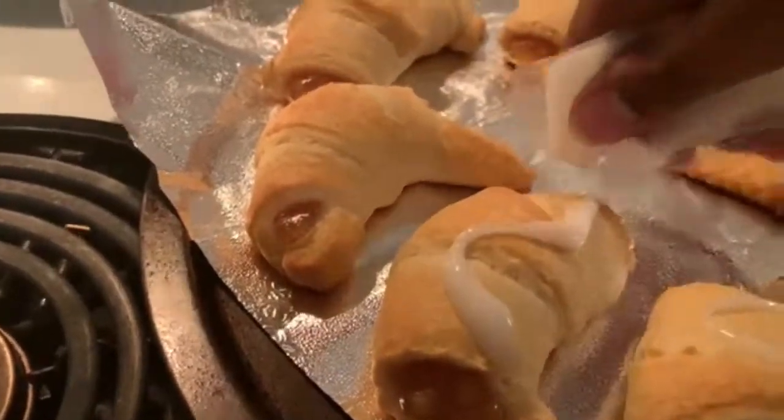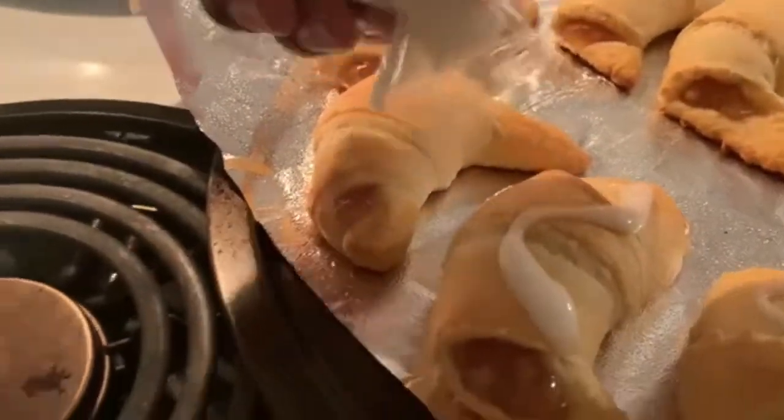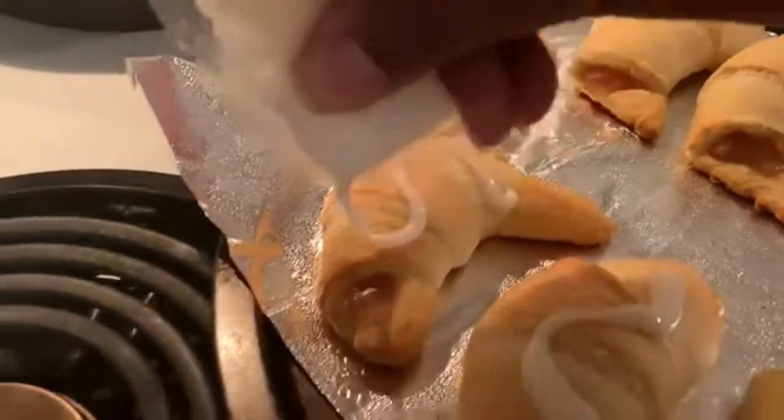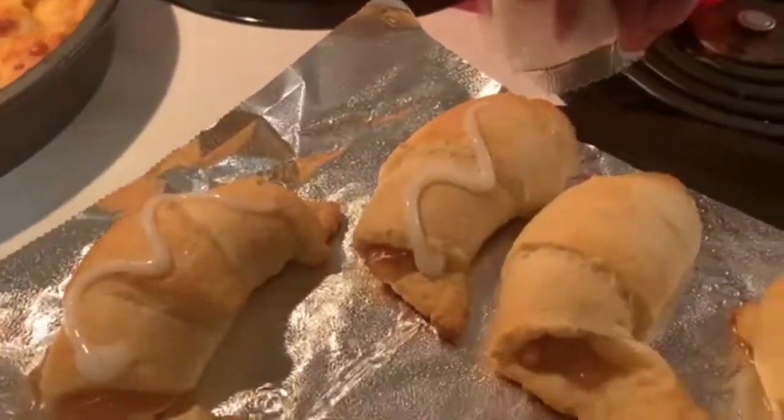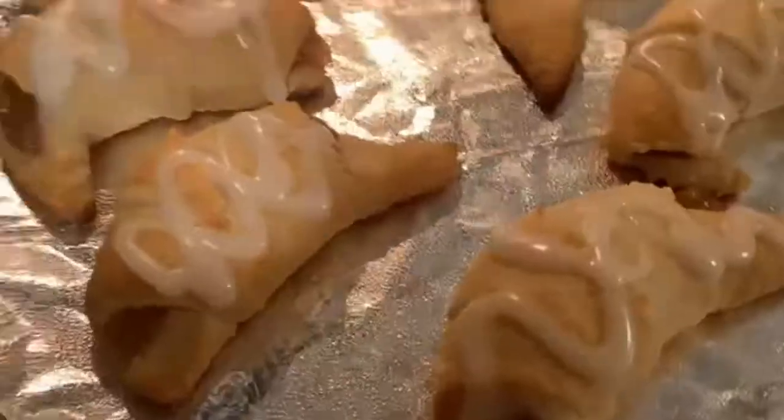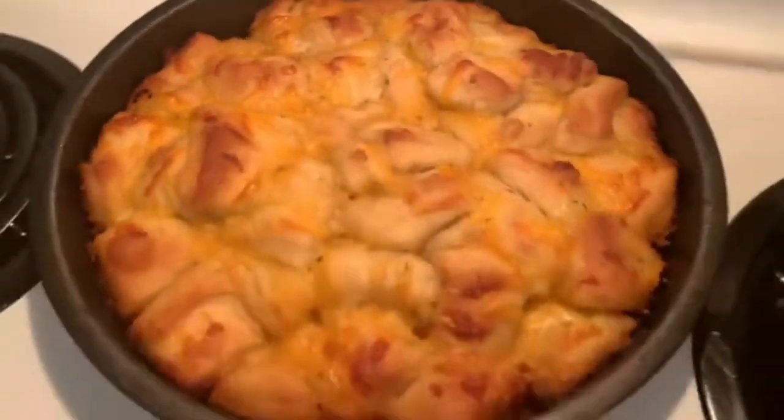I hope you guys enjoyed this 'what's for dinner' video. I really enjoyed creating a crock pot meal and putting together the whole meal. Be sure to check out the playlist links in my description box down below.